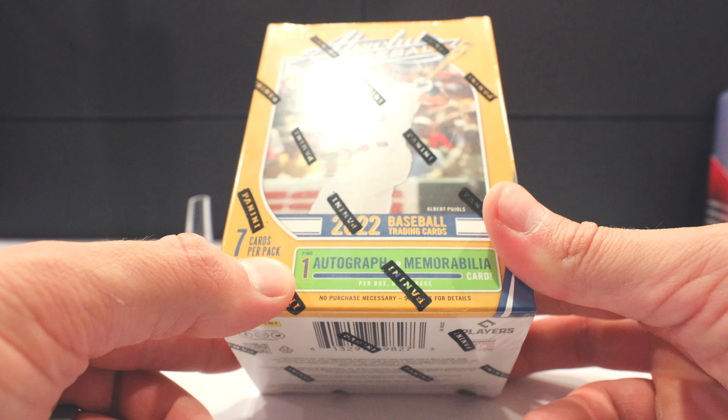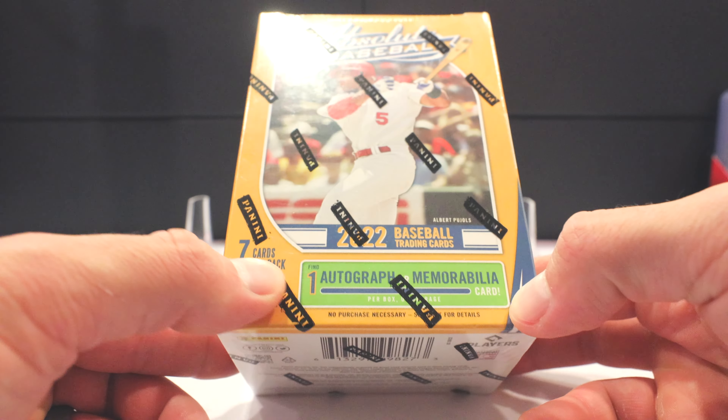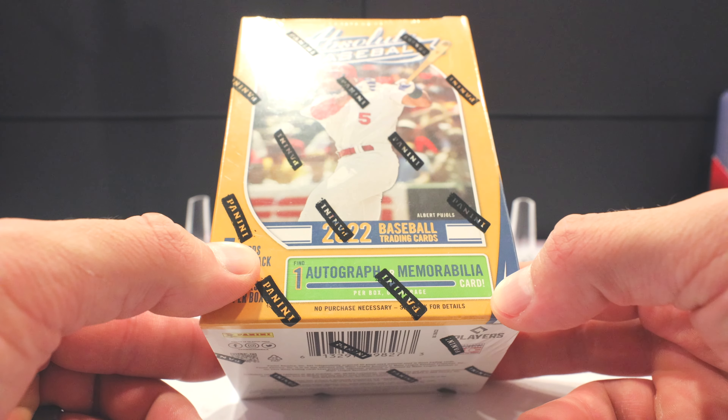What is up everyone? This is video number two in our little 2022 Major League Baseball Absolute Baseball Series. We just finished opening up a hobby box for Absolute. Now we're going to do this right here, a blaster.